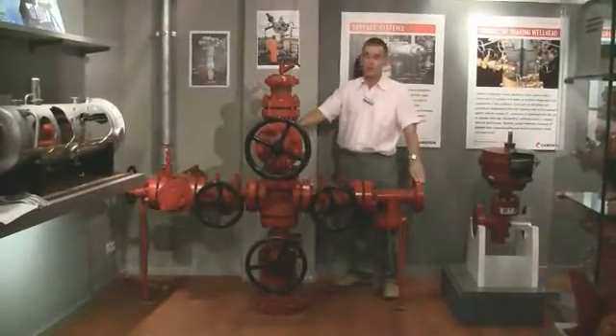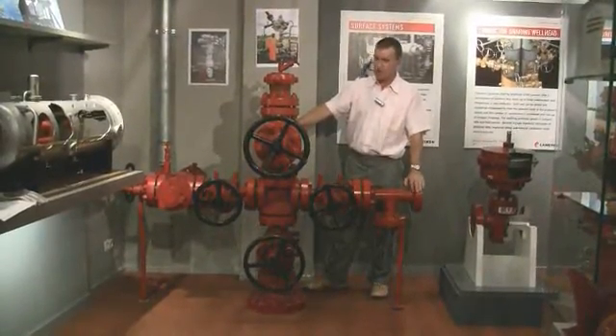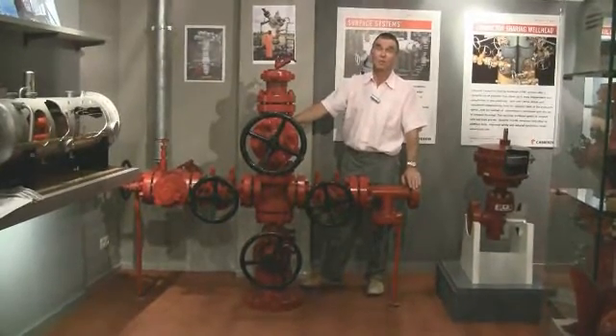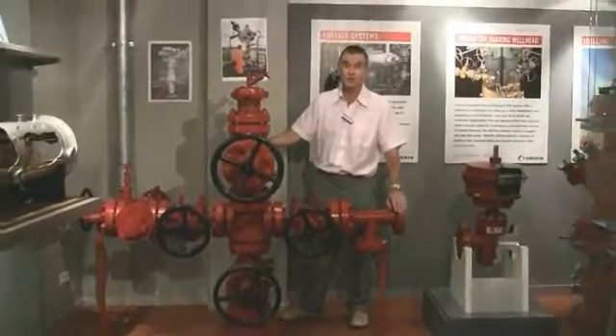Here we're looking at a Christmas tree. As you can see, it is a piece of equipment consisting essentially of valves. It's installed on the top of a well which is on production.